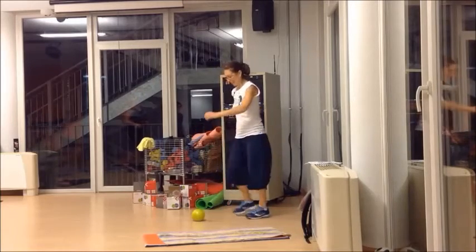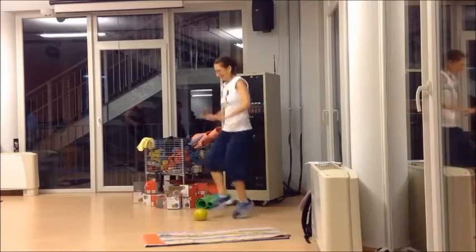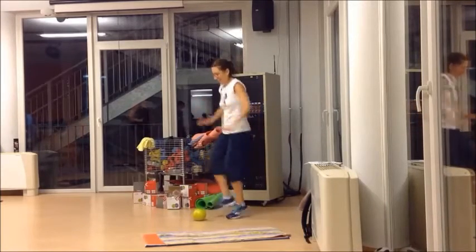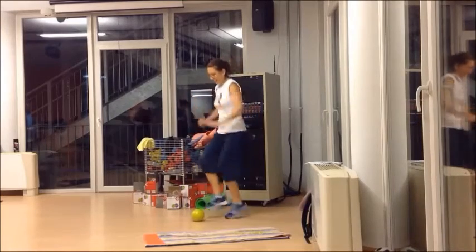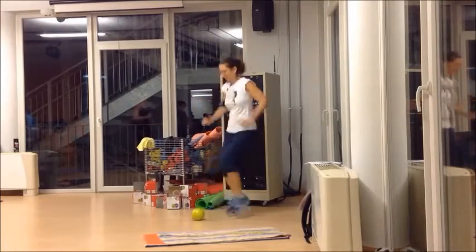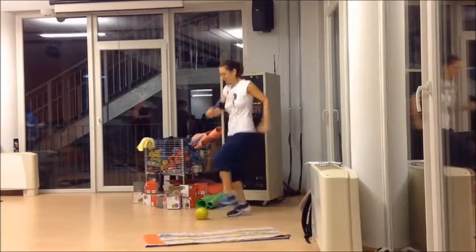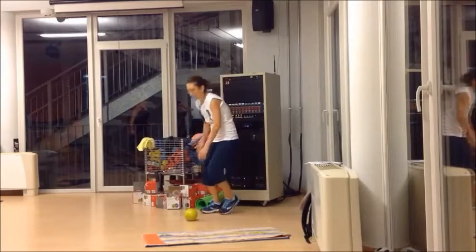Prepare and work. L'ultimo. 3, 2, 1, rest. 3, 2, 1, rest. Tabata 1 complete.